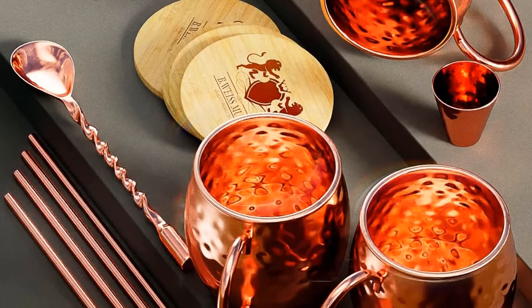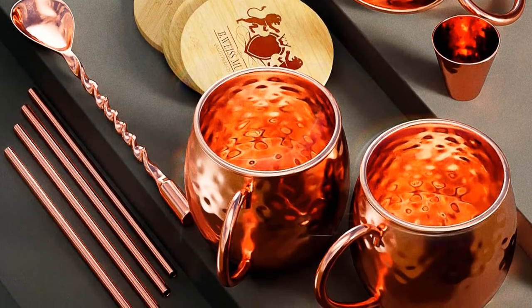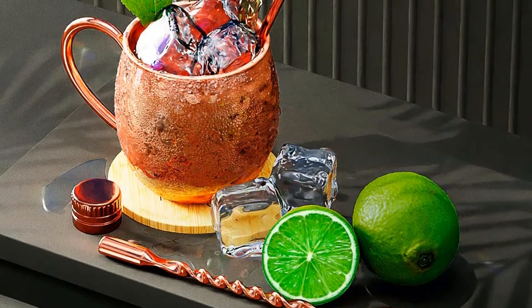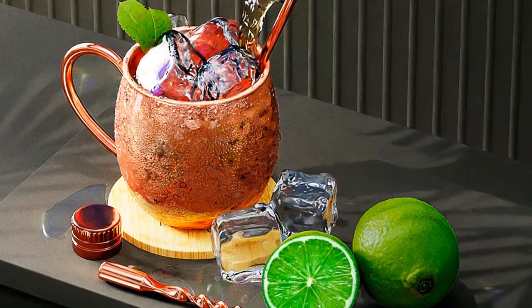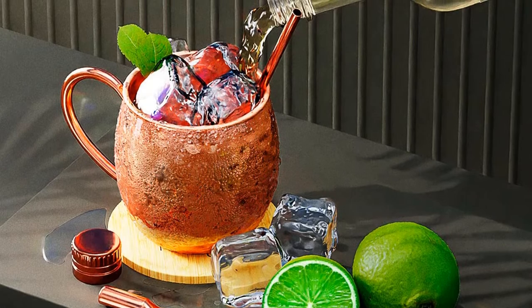Capacity: 16 ounces. Material: 100% copper. Glasses included: four. What we like: no polishing required, thin lip, elegant gift box. What we don't like: not as high quality as other options.